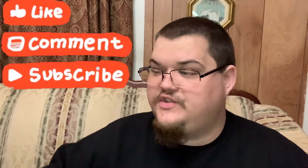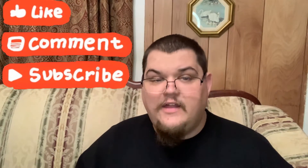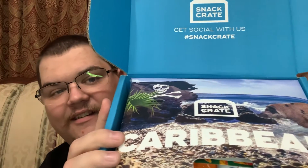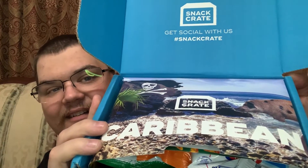Thanks for watching — don't forget to like, comment, and subscribe. We finally got our snack crate and we're gonna do a review on that tomorrow night when I get home from work. I'll give you a sneak preview of where it's from. Smash that like button, hit subscribe, ring the bell so you know when a new video is coming out, and we'll see you next time. Peace.